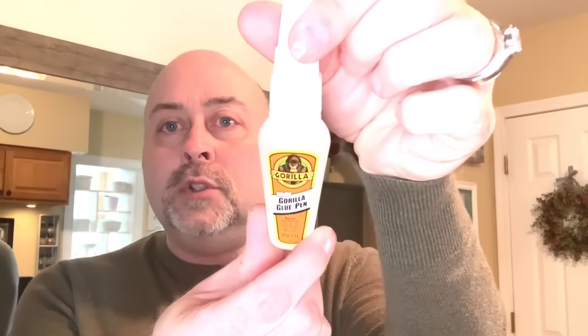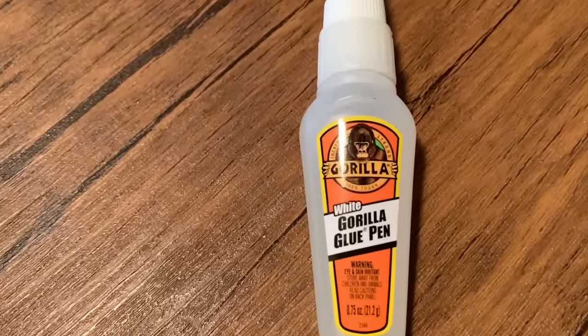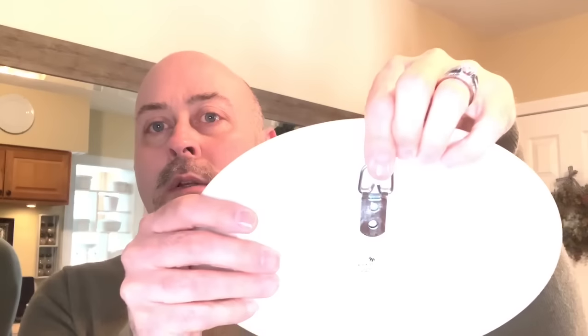I also picked up some of this Gorilla Glue — it's a white Gorilla Glue pen. I actually like this a lot better than E6000. It dries really fast and it dries completely clear. As you can see on the back side here, you don't see anything spewing out the sides — nothing. Very clean, very clear glue.